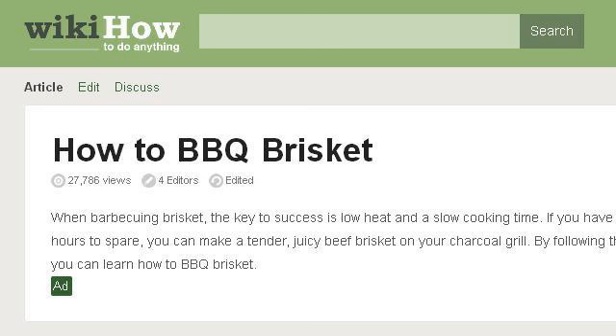You can also try www.wikihow.com, especially the page How to Barbecue Brisket, 18 Steps, WikiHow. This is the link.